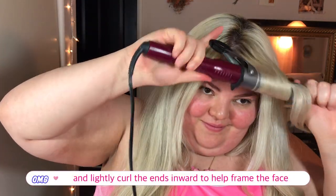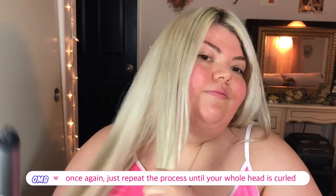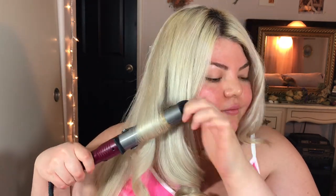With the pieces of hair framing the face, I'm taking my curling wand and just bumping the ends inwards, which is going to allow those pieces to frame your face really nicely. When you're done, just repeat that to the other side — take a one to two inch section, clamp it, roll it up, hold for about 20 seconds, let it go, alternate directions. It's actually super easy.